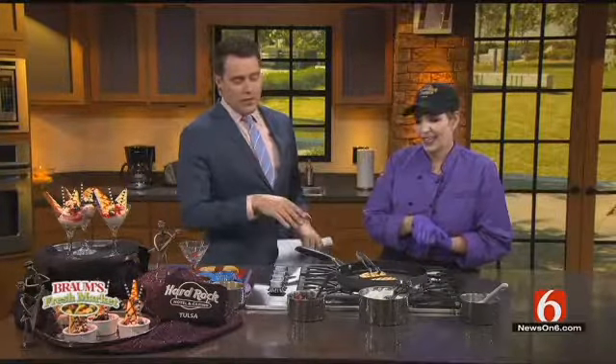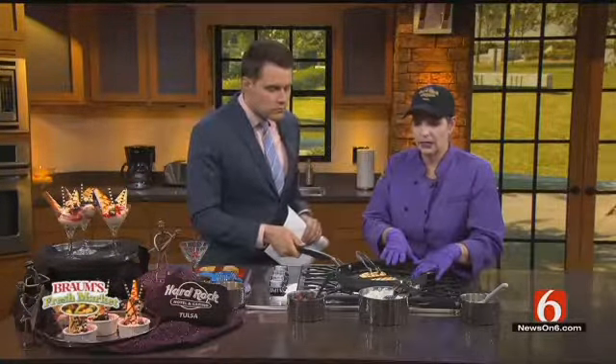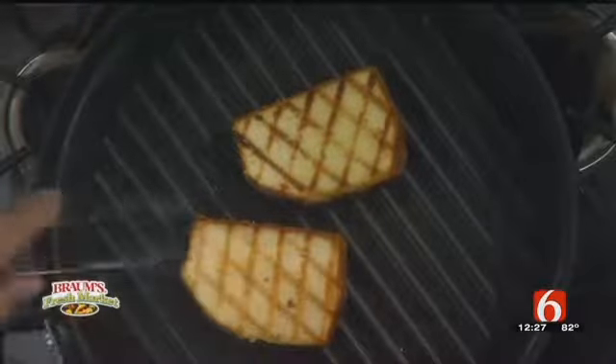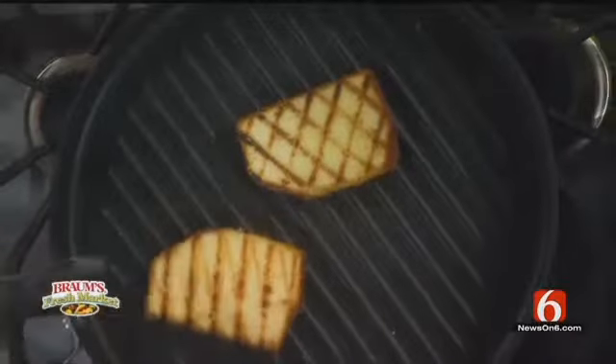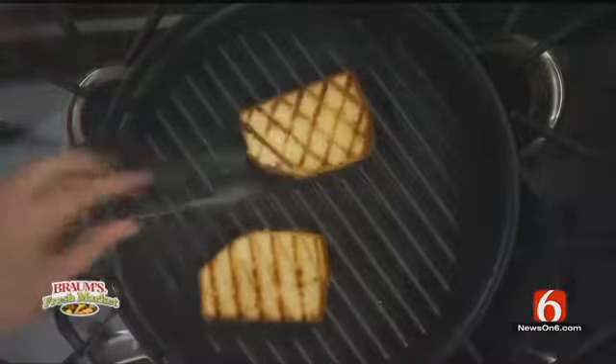So this is just store-bought pound cake — you put the butter on and then put it on the grill. This is just a skillet; they have these grill skillets. You just want to toast it, give it a nice color. You can do it on your outdoor grill too — just make sure you clean it off well if you cooked chicken or shrimp on it. Just give it a nice little toast, a little color.